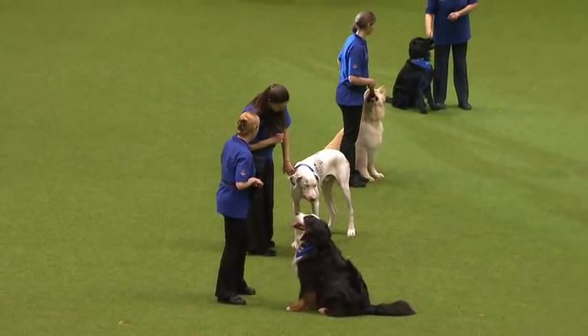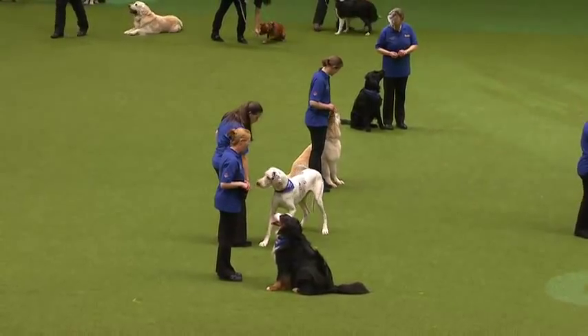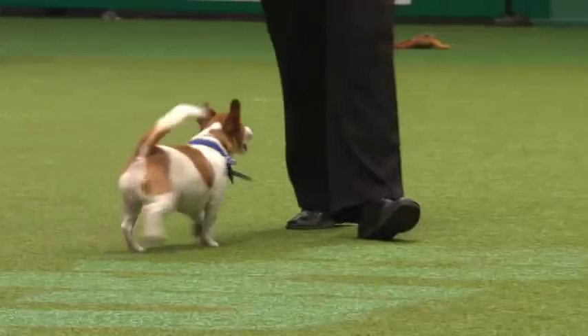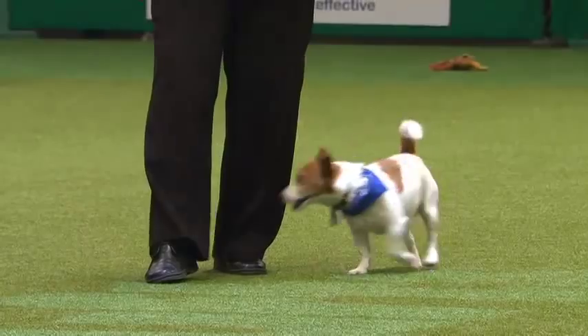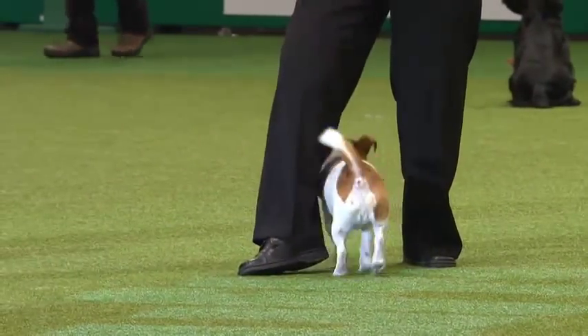We've got Teddy the Pom — he's on his back legs. We've got Henry doing some leg weaves. Bracken the Cocker Spaniel is doing the reverse move. Sam the King Charles Cavalier is doing his reverse weave — very nice. And then we've got Dennis the young Border Collie doing some reverse — very nice.